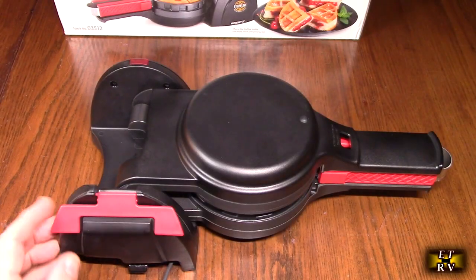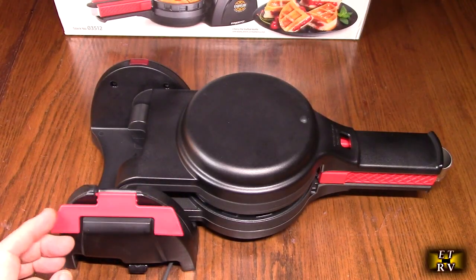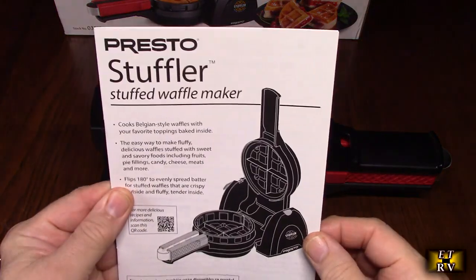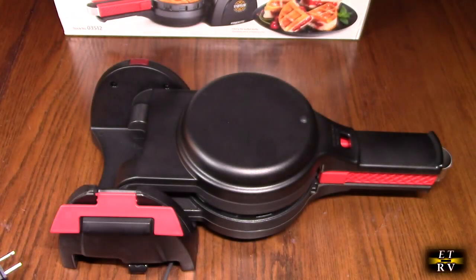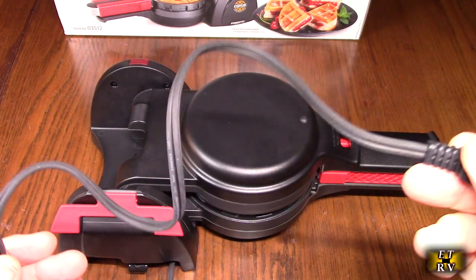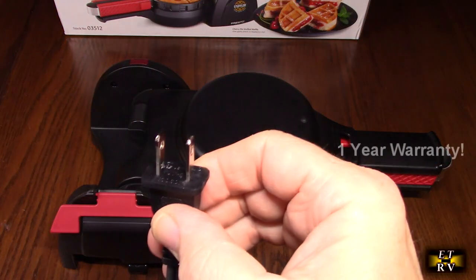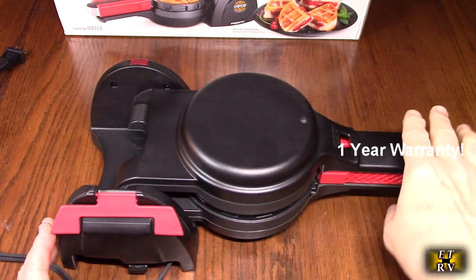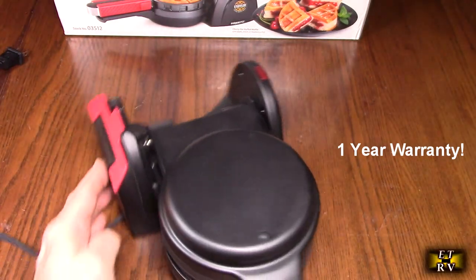Here's what the unit looks like — this is the tab that holds it up vertically. It comes with a really nice instruction booklet with recipes, but it's really simple to use. The cord is about two and a half to three feet long with a US plug, and you just plug it in. As soon as you plug it in it will come on — there's an indicator light right there.